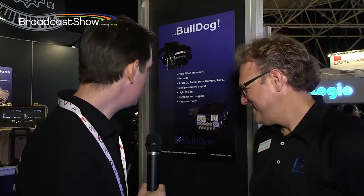I'm here at the Multidyne stand at IBC 2013. It's always good to catch up with Multidyne and we've got Frank here again. Good to see you. Now we've got some new products this year. We certainly do. What do we have?